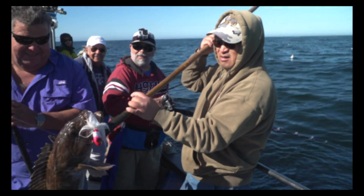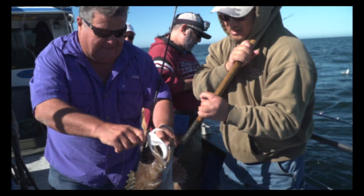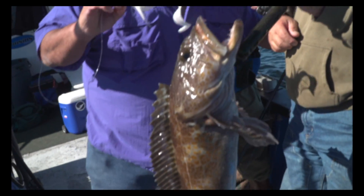Nice lingcod on the bucktail — a 352 bucktail, six ounce model. I just put that double-A tail on there, glued it on. Nice big beautiful fish.